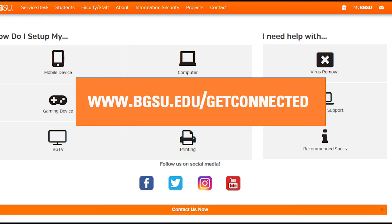For more detailed setup guides and other iPhone-specific information, please visit www.bgsu.edu/getconnected.